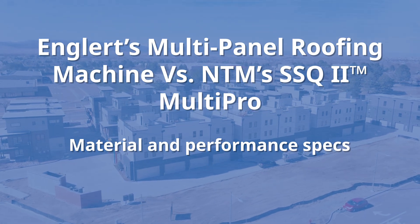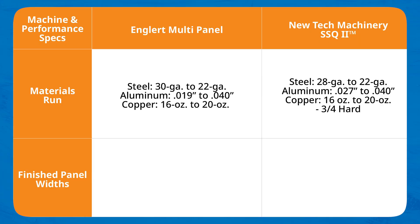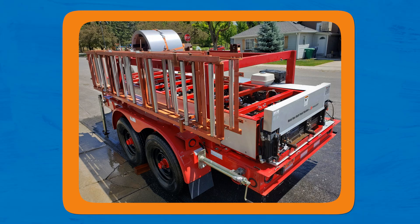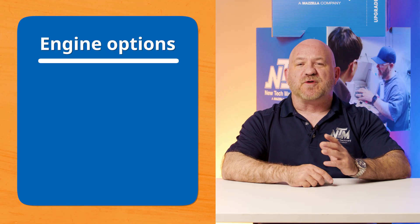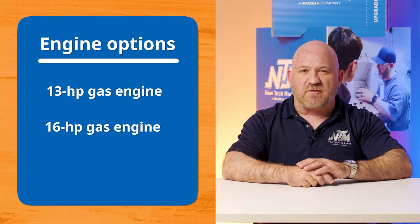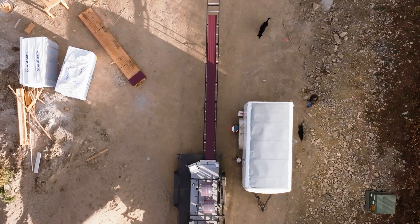Next up, material and performance specs. Both machines run painted steel, painted aluminum, and copper, though there are slight differences in the materials. For finished panel widths, the Englert multi-panel machine can do a finished panel width between 10 and 20 inches wide, while the SSQ2 has a finished panel width of 12 to 24 inches wide, dependent on the panel profile installed. As for forming speeds, the Englert multi-panel machine runs up to 90 feet per minute, while the SSQ2 runs up to 75 feet per minute. The Englert offers a 13 horsepower gas engine, while the SSQ2 offers a 16 horsepower gas engine. Note that faster speeds are not always recommended, as they can increase the likelihood of material jams.